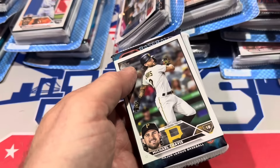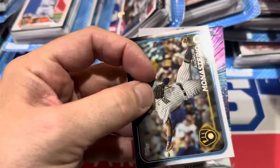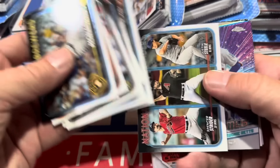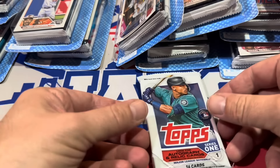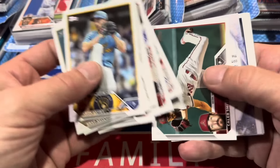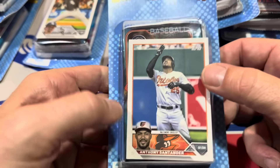Here's the next pack up. We've got former Pirate Michael Chavis on the top. Looks like we've got Series 1 again. Maybe they're just so desperate to get rid of Series 1 blasters — they were trying to sell the blasters for $15 a piece at Walmart and they were selling slowly. So for 2023 Topps, we are looking for Adley Ruschman and Gunnar Henderson, both off to great seasons so far. Adley hitting over .300, Gunnar up near the top of the league in home runs — I think he has 12.